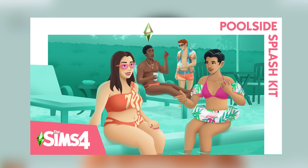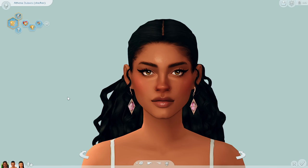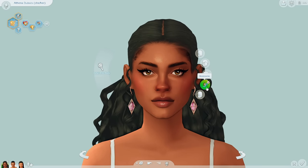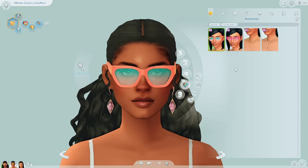We got the Poolside Splash CAS kit and also the Modern Lux build kit, which was in collaboration with Zarela who is also a content creator. So that's the kit I've been looking forward to the most. Now I want to say that the promo photos for the Poolside Splash kit really didn't do the kit justice, because when I saw them it made me not like the kit. It was not on my radar whatsoever, but as soon as I went into CAS and looked up the stuff it made me like it a bit more.